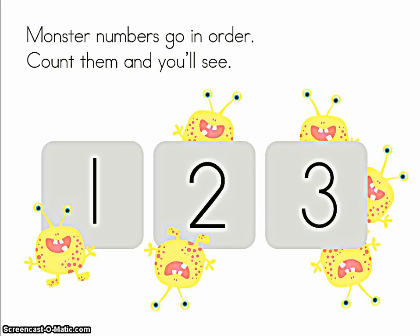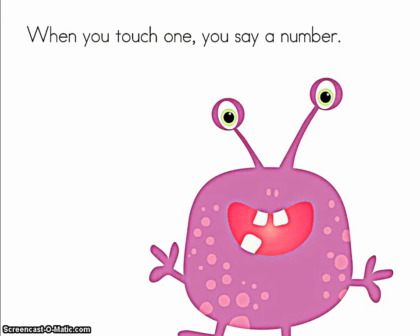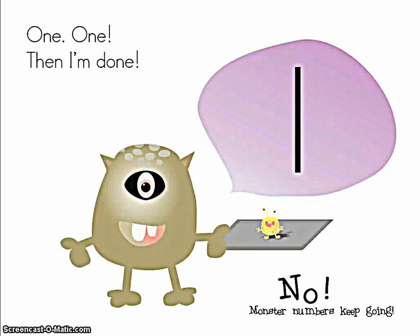Monster numbers go in order. Count them and you'll see. When you touch one, you say a number. One, one. Then I'm done.